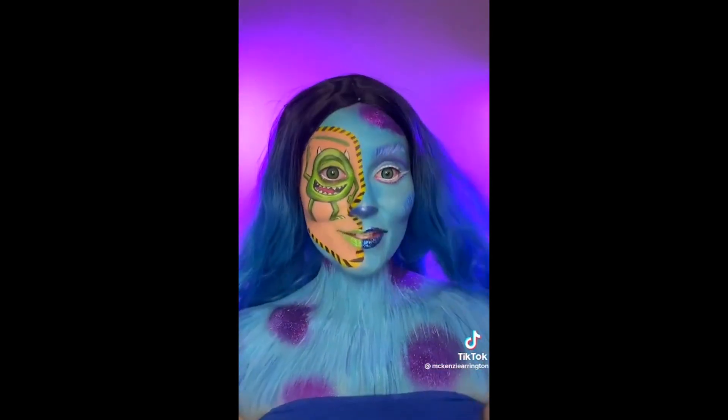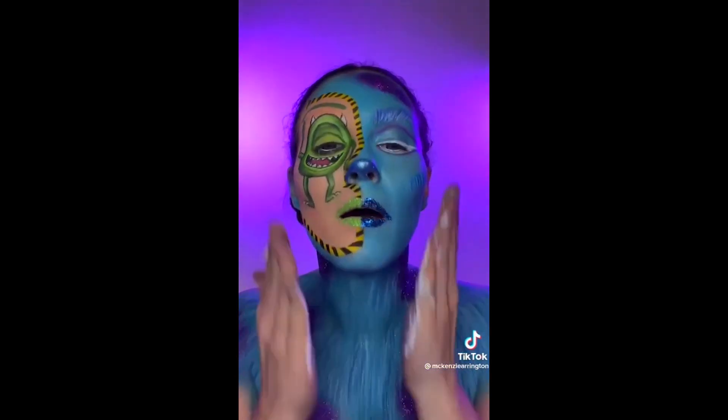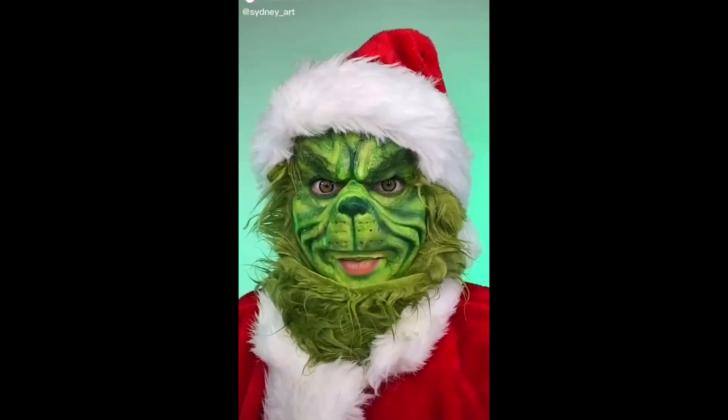First, we're gonna take off these horns and the hair, because I am so ready to get out of the wig. I used a lot of glitter, so this is gonna suck. This feels absolutely terrible. Oh my gosh, my face is stained. I'm going to the beach tomorrow. I feel like Marty Bull from Big Fat Liar. I'm blue. After hours of scrubbing.